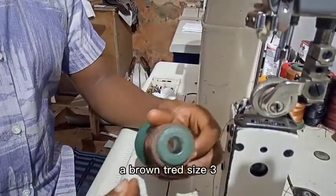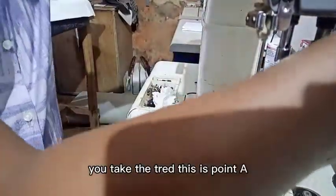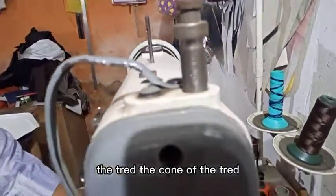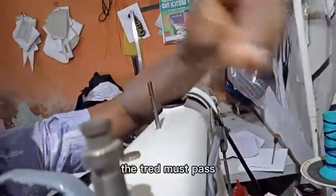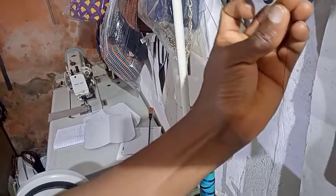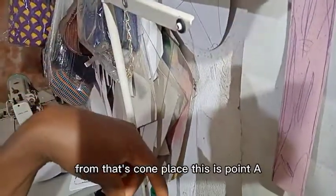Now we are going to use this brown thread, size 3. First of all, you take the thread — this is Point A. You put the thread on this cone holder that will help you hold the thread. Then you take the thread like this, and the thread must pass from these points. This is Point A, so you take the thread and pass it inside.